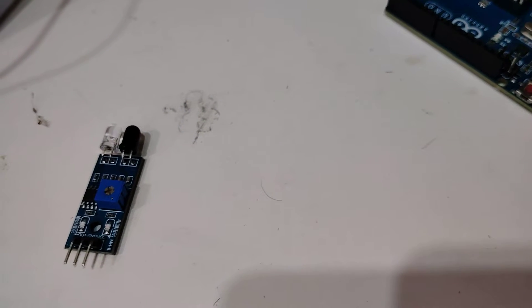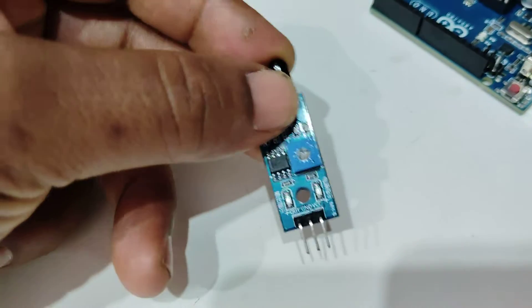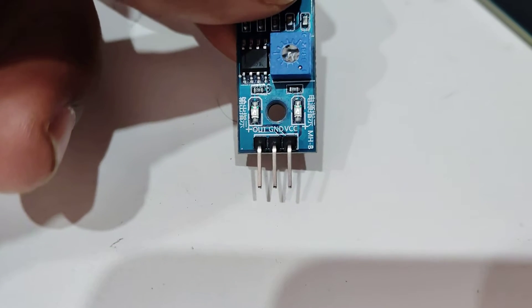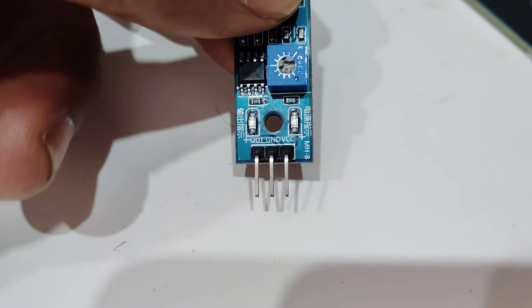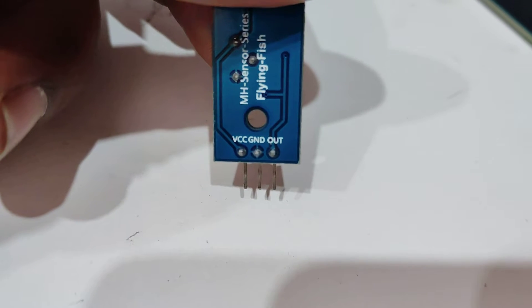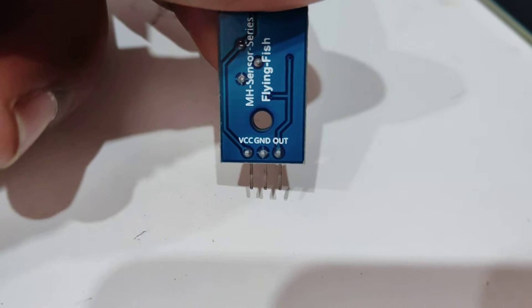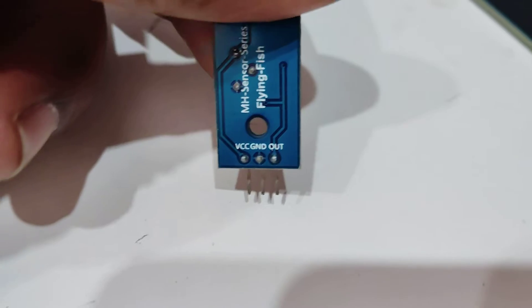Here are the components required. This is the IR sensor you have already seen. The left pin is the OUT pin, which is the data pin. The middle one is the ground pin and the right one is the VCC pin. On the back side you will also have the naming. VCC and ground will be connected to the 5V supply of Arduino and the ground of Arduino, and the OUT pin will be connected to pin number 2 of the Arduino.